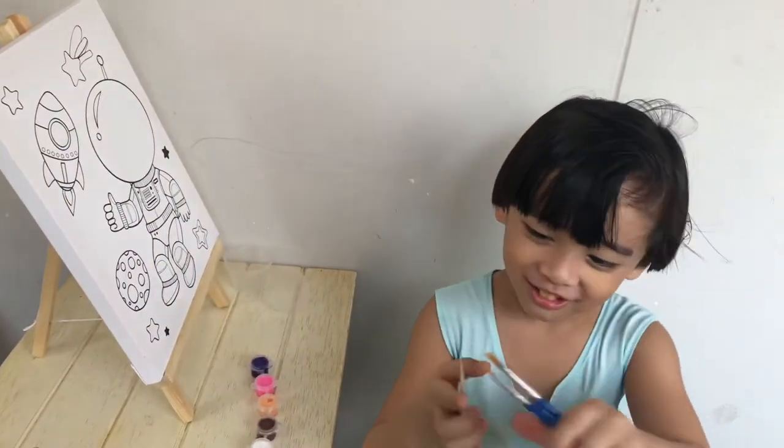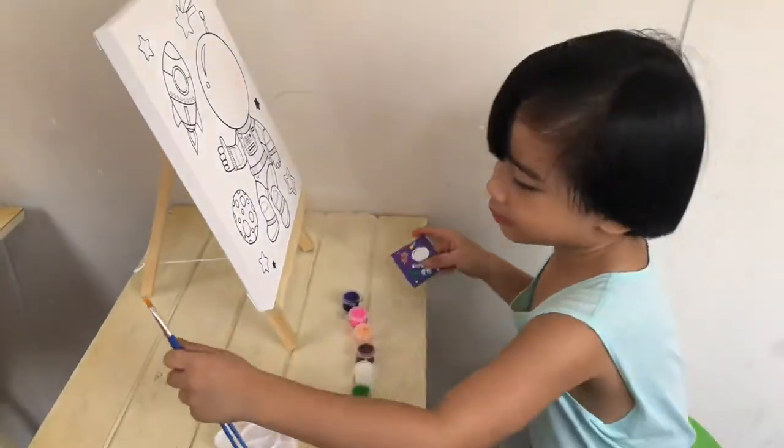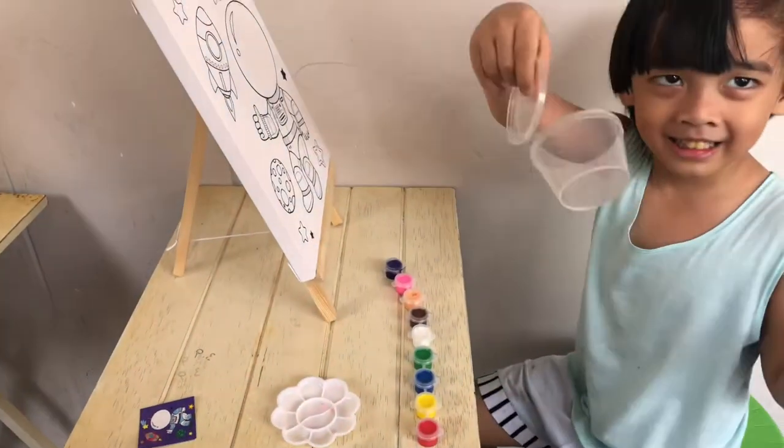Daddy, what's the palette for? So what materials do you have? You have your paint, then you have your brushes and palette, and a cup to wash your paintbrush.